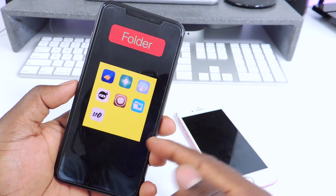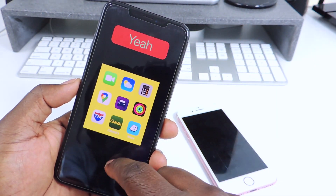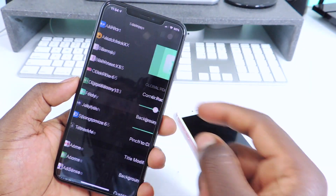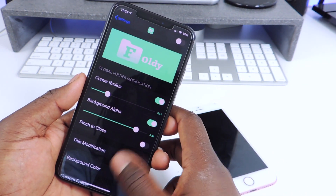The other one is called Foldy. Foldy is basically for tweaking your folders — you could download Foldy and they're all set up like that, and you could go into settings and tweak it however you like. That one is called Foldy.